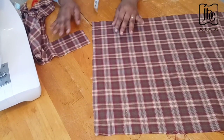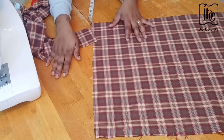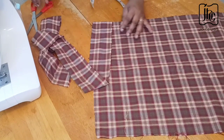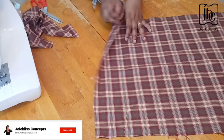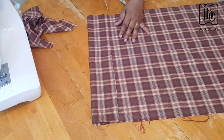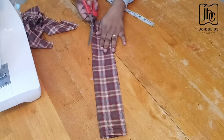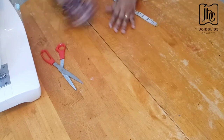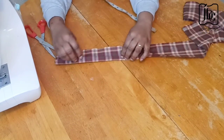For the neck part I'll also cut something similar — I'll need two pieces as well because one piece won't go all the way around. I'll take the same width, cutting out two pieces. If you want to cut out two, just put the fabric this way so you can have two pieces cut at once. So this piece is for the neck and this piece is for the belts.